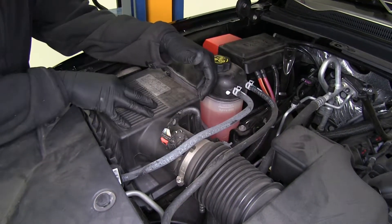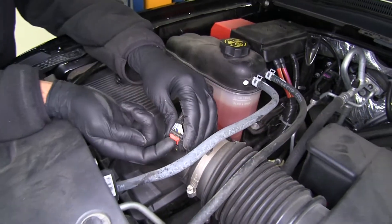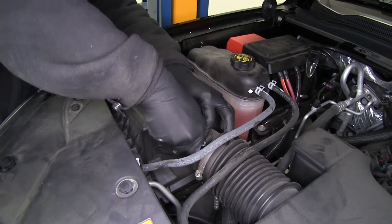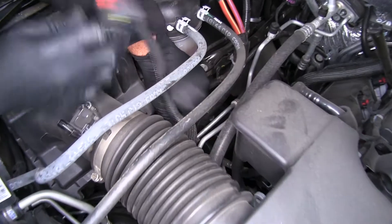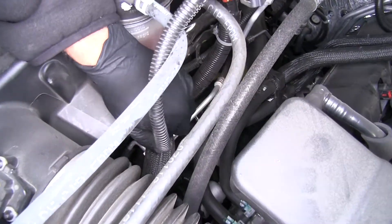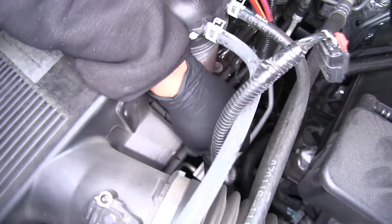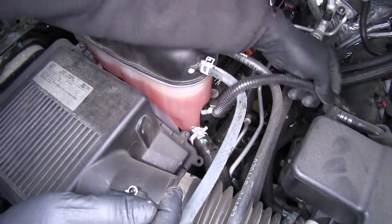We're also going to be pulling the top off of our airbox. We've got a little clip here we want to pull up — that's going to release that tab so we can push that in and separate our plug. Follow that wire down and there's a little push pin fastener that holds it to the top of the airbox, so we want to get that removed.